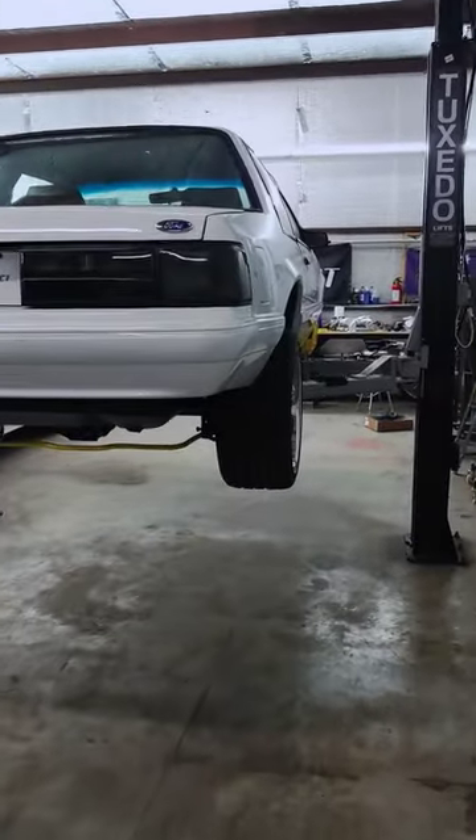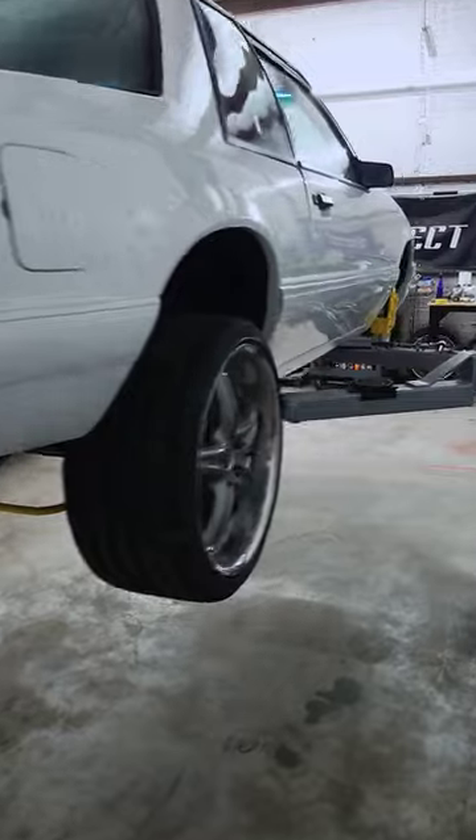Quick shop tour here. Funny enough, all the Mustangs in here are white for some reason.